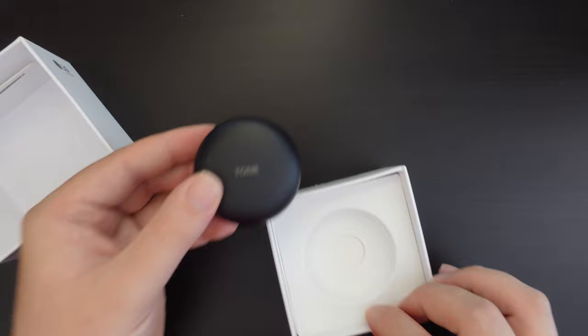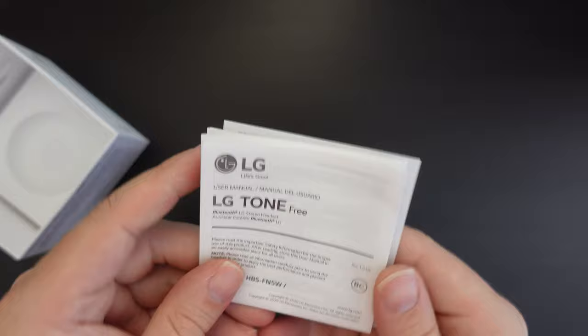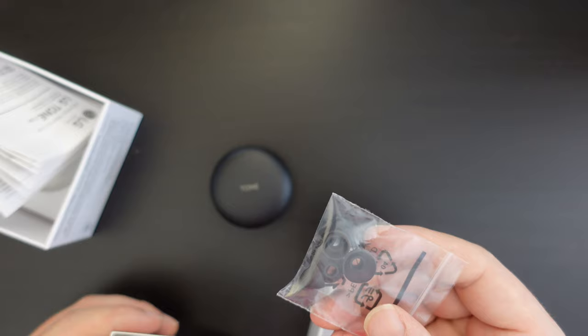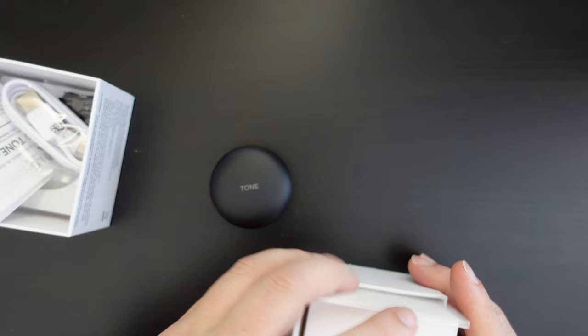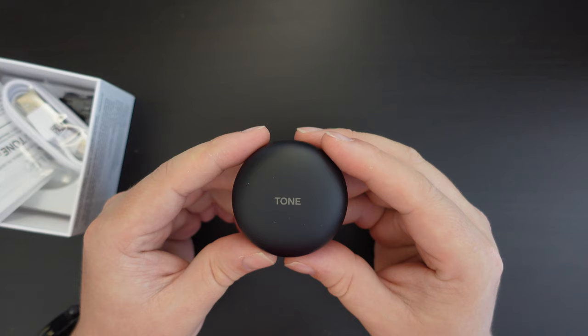Let's see what else is in the box. We have the LG Tone Free user manual — a single sheet which folds out with illustrations and text in multiple languages — plus a warranty card. There's also a set of replacement antibacterial earbud tips and a USB Type-A to USB Type-C cable for charging the earbuds.